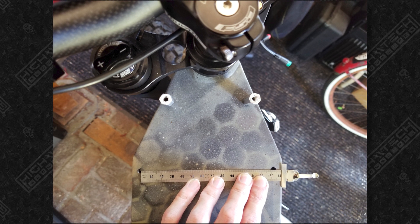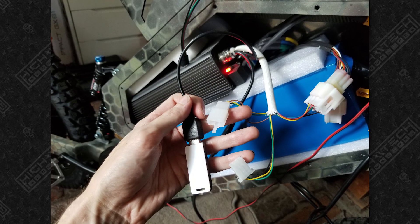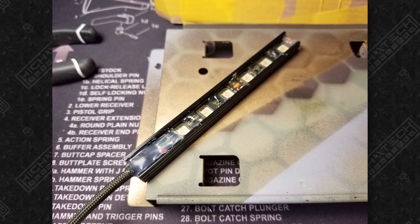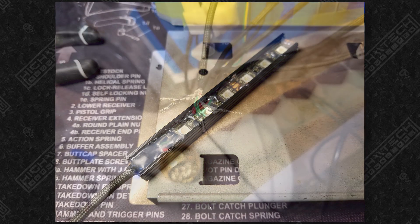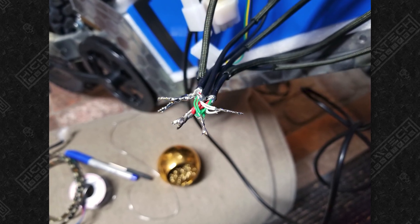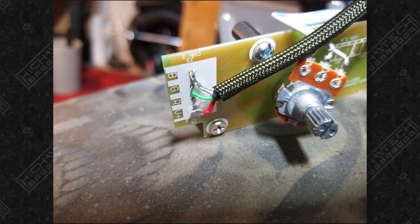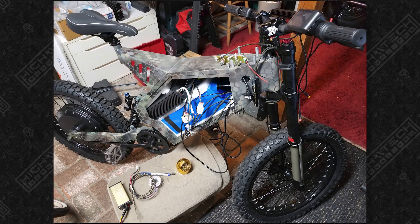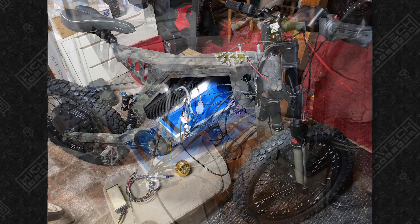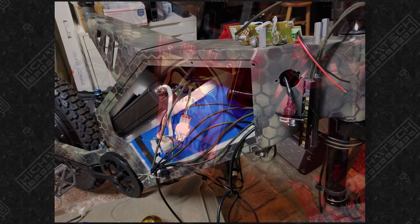Here I am adding the mounts and standoffs for the custom dash that I'm going to be making. This controller does have Bluetooth communication for tuning, but I wasn't able to get that going so I went with a wired connection. I love adding tons of LEDs, so here's more of that wiring going into the LED controller. I'm also adding a buck converter that takes the 72 volts and drops it down to 12 volts to run all of the lighting.